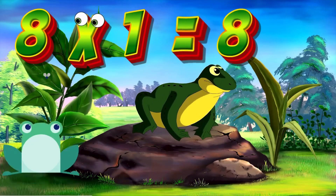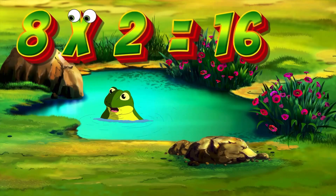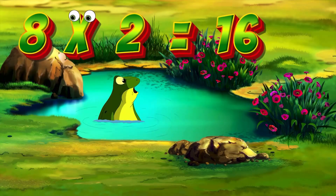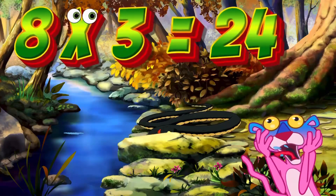8x1 is 8. Again, kids: 8x1 is 8. 8x2 is 16. Again, kids: 8x2 is 16. 8x3 is 24. Again, kids: 8x3 is 24.